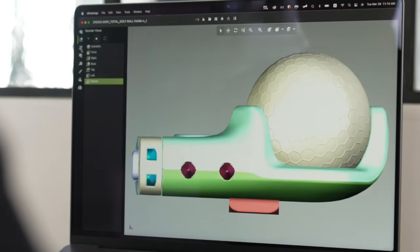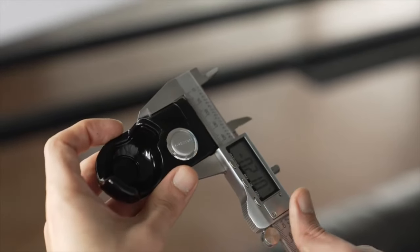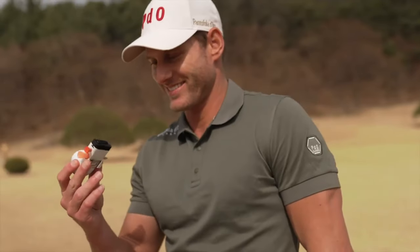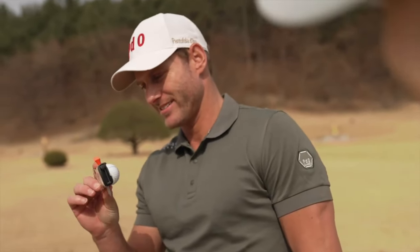Overall, FreeShot is a practical and versatile accessory that caters to the needs of golfers, offering convenience, organization, and enjoyment on the golf course.